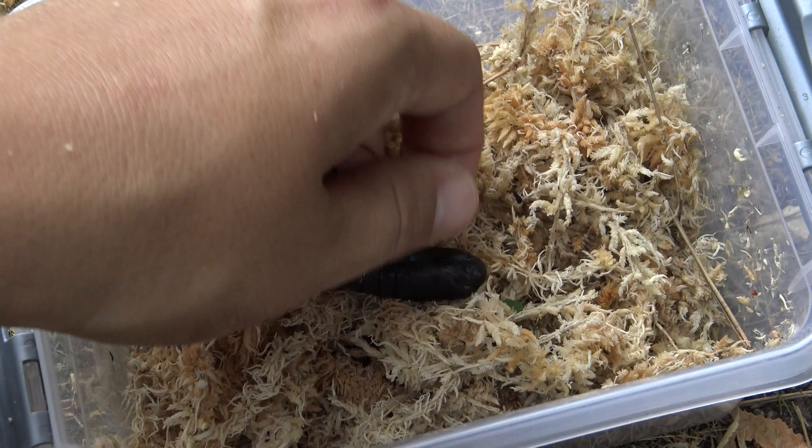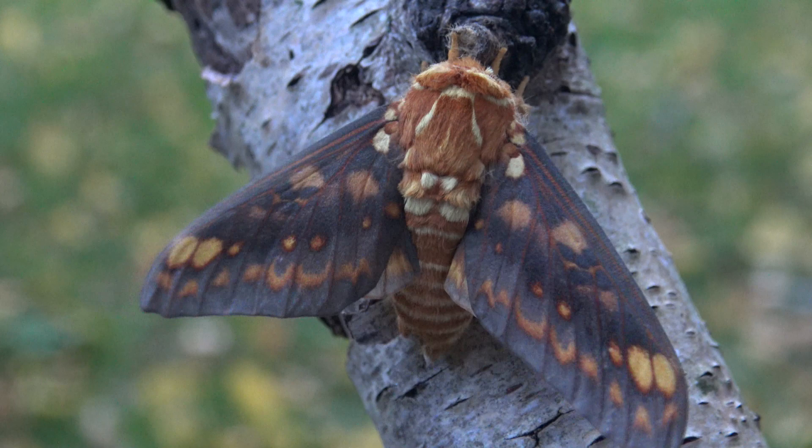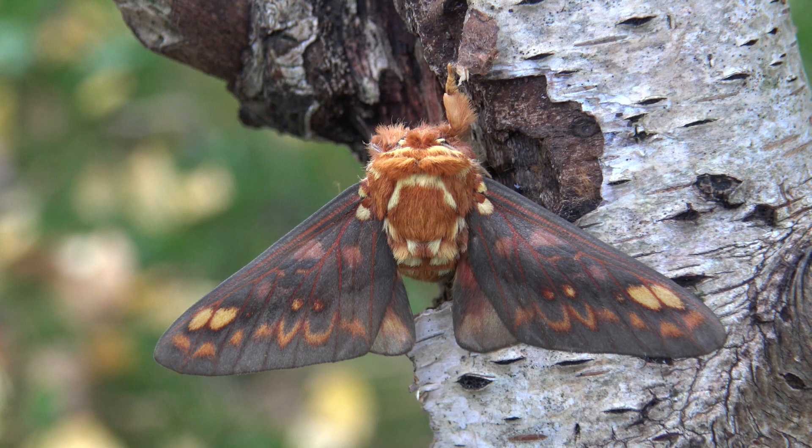Here is a fresh pupa of Citeronia aroa next to its empty skin. Pretty freaky how they cast it off their bodies, isn't it? The pupa of this moth tends to hatch between 2 to 6 months time. And there it is — that's the adult of Citeronia aroa, life cycle completed. The adults are brown and greyish with fiery orange patterns, and they do not feed and only live for 7 to 10 days.